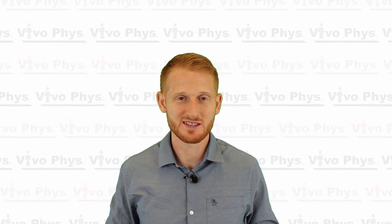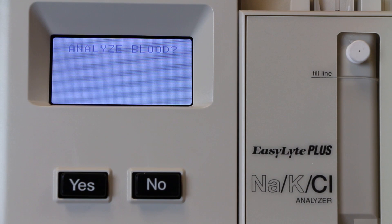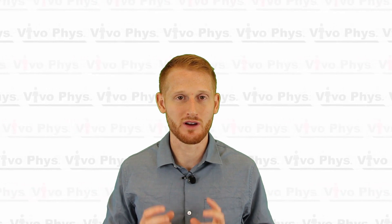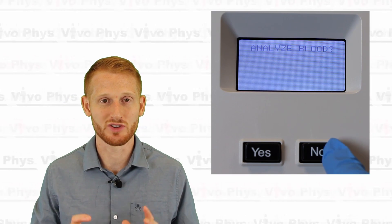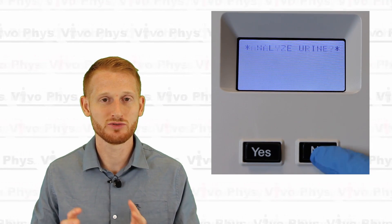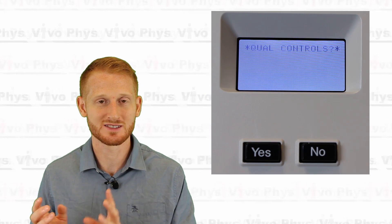Once it's done calibrating, it's going to bring up the option to analyze a blood sample. Before you do that, if the machine hasn't been tested for quality control recently, you'll want to run a quality control — it should be run every day, or at the very least every week. Go through the selection options using the yes or no buttons. Hit no until you see the second screen, hit yes on second screen, and then hit no until it gets to quality control.